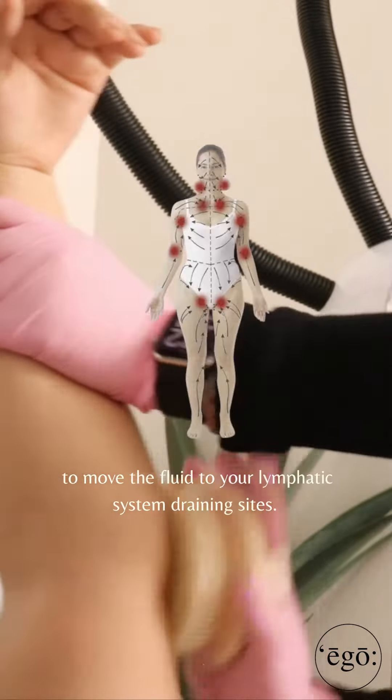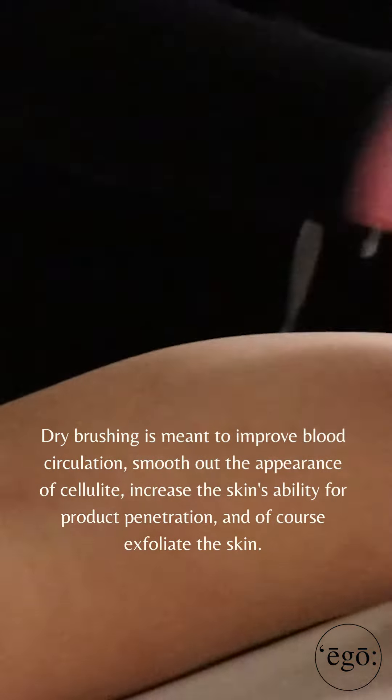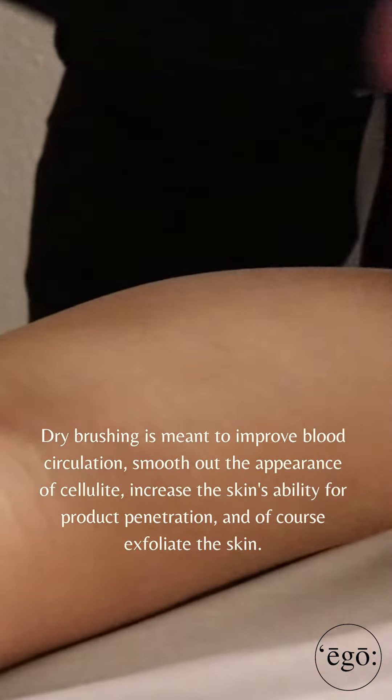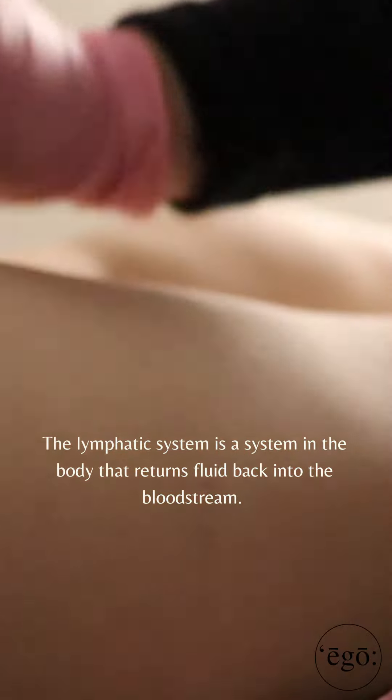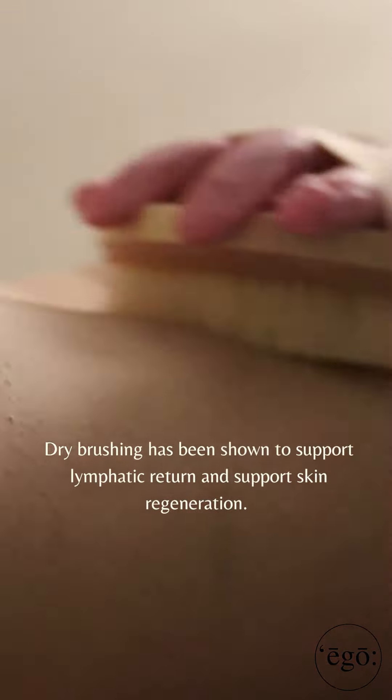Dry brushing is meant to improve blood circulation, smooth out the appearance of cellulite, increase the skin's ability for product penetration, and of course, exfoliate the skin. The lymphatic system is a system in the body that returns fluid back into the bloodstream. So dry brushing has been shown to support the lymphatic return and support skin regeneration. Happy brushing!